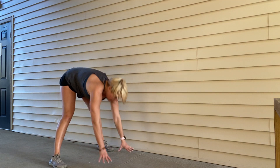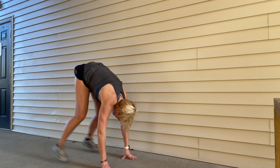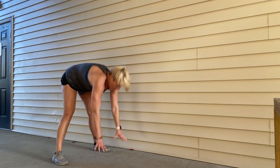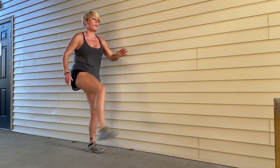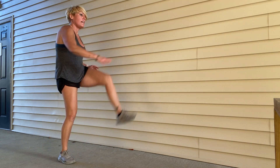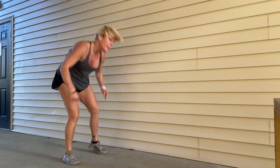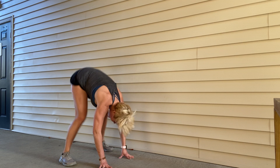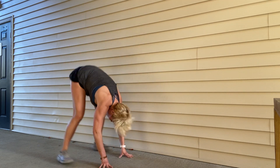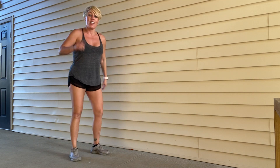Grab yourself a drink of water. You have three new moves here. We're going to do a lunge with a turn, and then a squat in the middle. Then we're going to do a little kick out with our legs, and then we're going to do a bear hold with some kick throughs. Lots of quads in this workout.